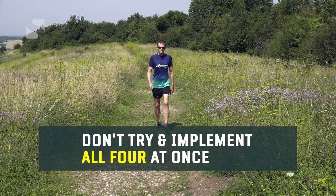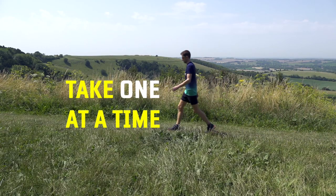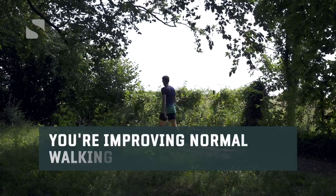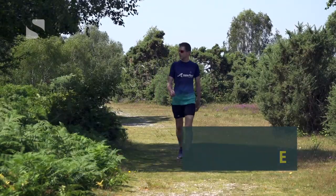Don't try to implement all four at once. Instead, take one element at a time and when you've mastered each one, move on to the next. Remember, you're not learning a new walking technique — you're simply improving the way you walk normally to make it more efficient and more effective.